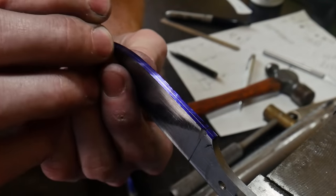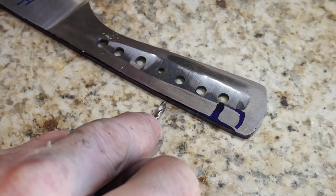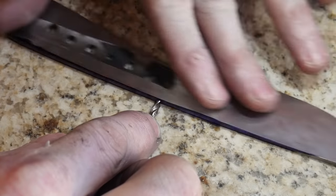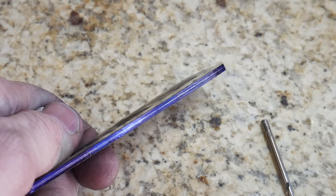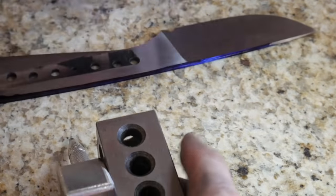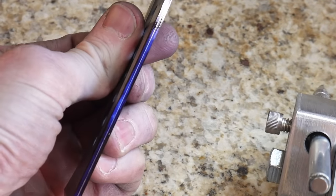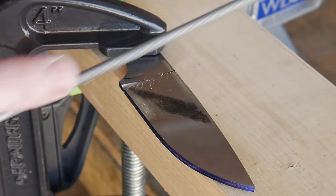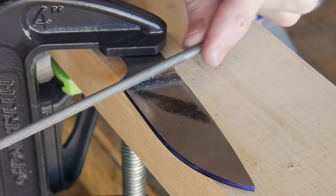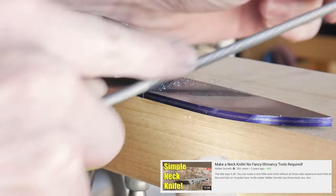There are three options for marking your center line: you can make a jig that uses the sides of the knife as a guide, use a drill bit of the same diameter as the thickness of your stock, or use a height scribe to mark your center lines. All three methods will provide you with a center line in your stock. Having the center line marked during filing is crucial because you want the edge of your knife to end up in the center of the blade. I first saw this technique on a Walter Soros video on making a knife with hand files.